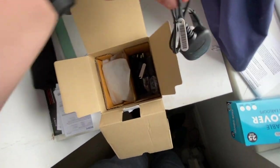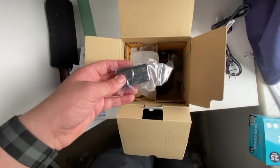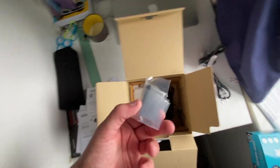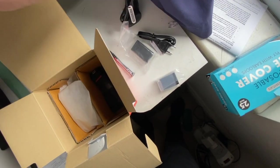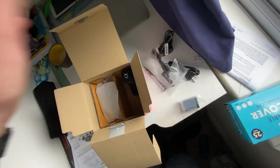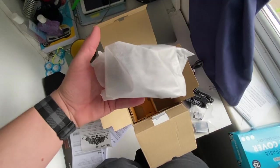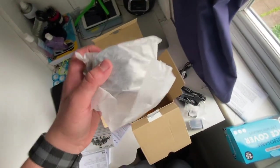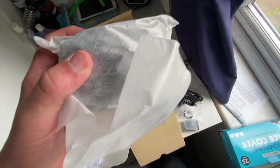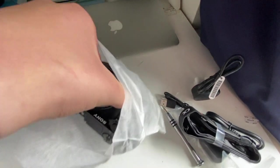UK plug. EU plug, I think. Charging brick. Battery. Eyepiece. Micro USB. A strap that's going to take hours to install. And finally, the brilliant, the amazing, the absolutely fantastic Sony Alpha 6000.